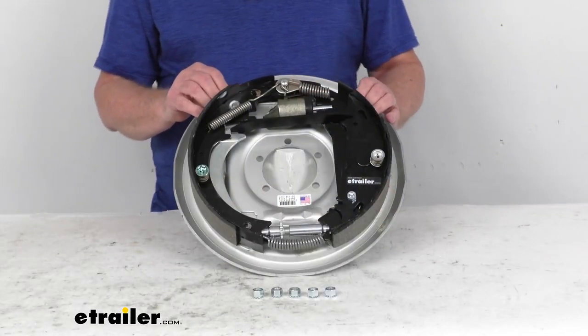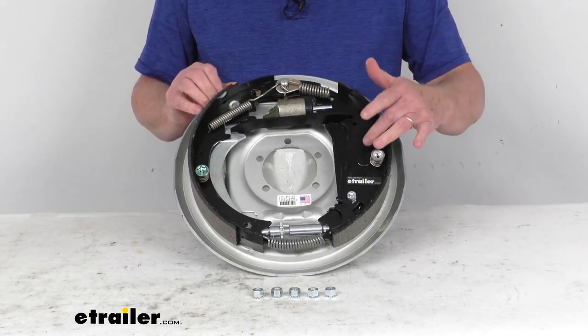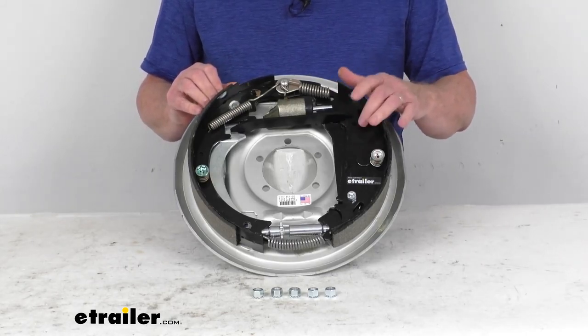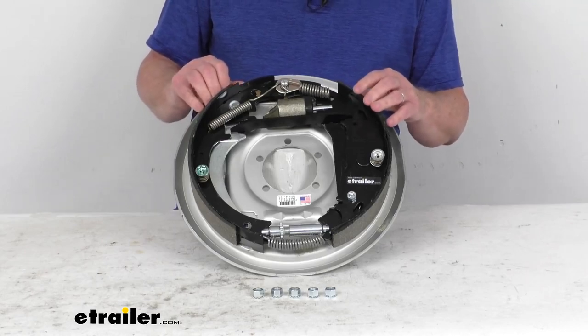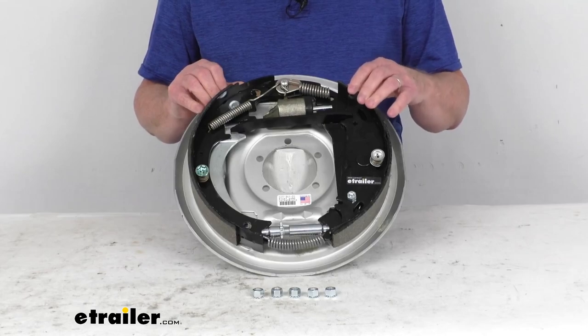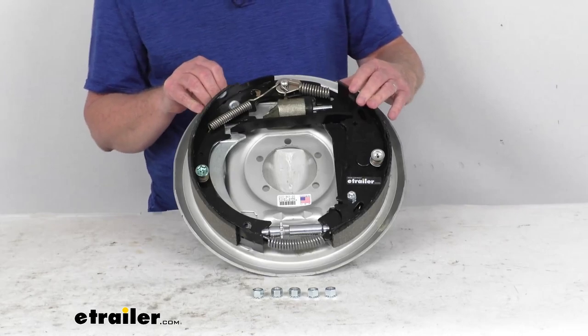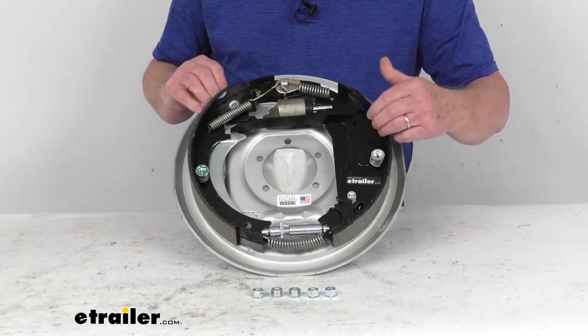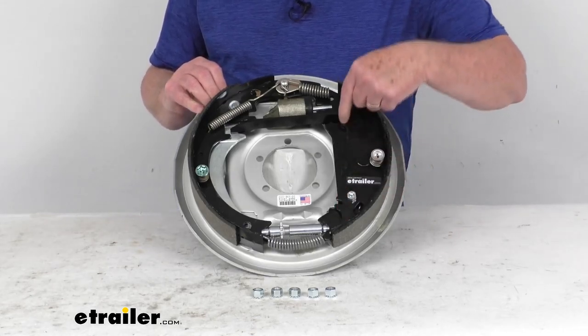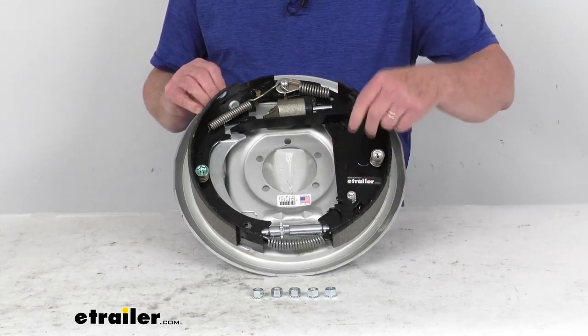This hydraulic drum brake assembly is designed for use with surge type trailer brake actuators. This is a free backing design, which means it'll let you reverse without your trailer brakes being activated. The hydraulic pressure is contained by the wheel cylinder, and the brake shoe will turn and release the pressure when reversing. You can tell a free backing assembly by this D-shaped shoe — you can see one shoe here has a D design to it.